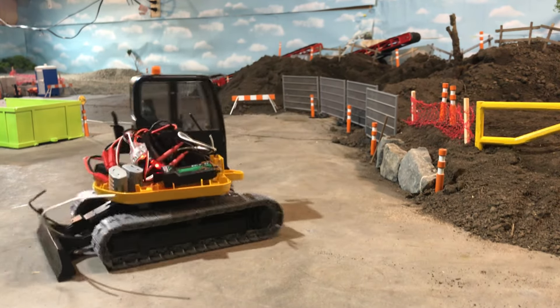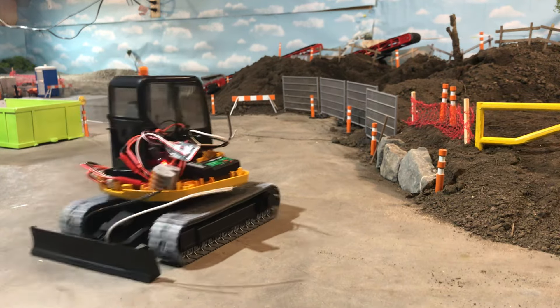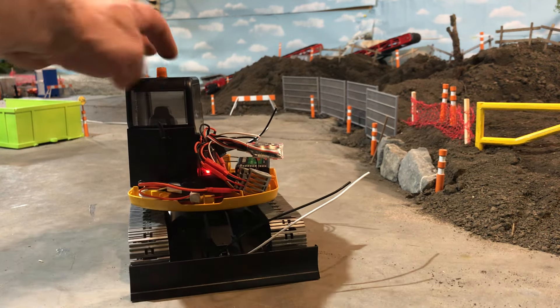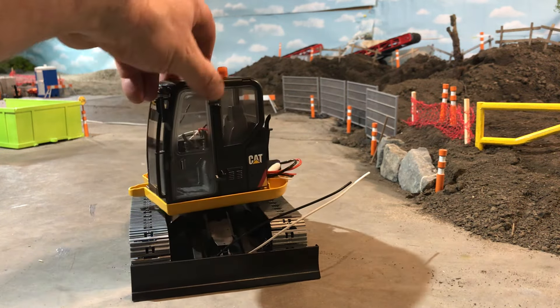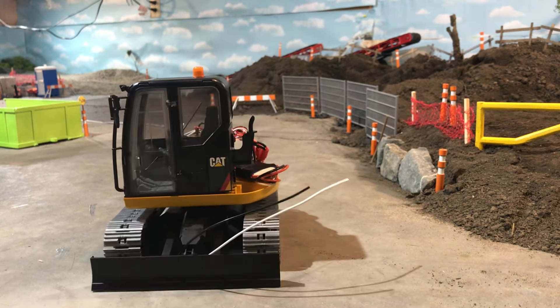It's coming along pretty good. We'll see how the motors do — I probably have to put some pins in the tracks too, I don't have that done yet. But at least I got it moving today, I like it, it's cool. I'm going to give it a little hill climb and see if I can do something with it.